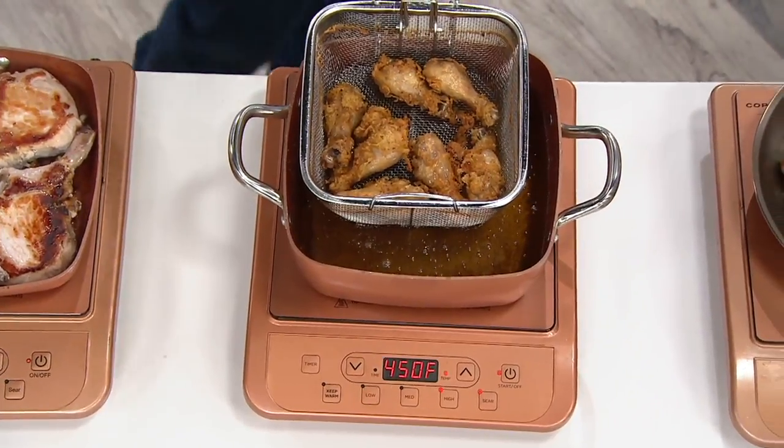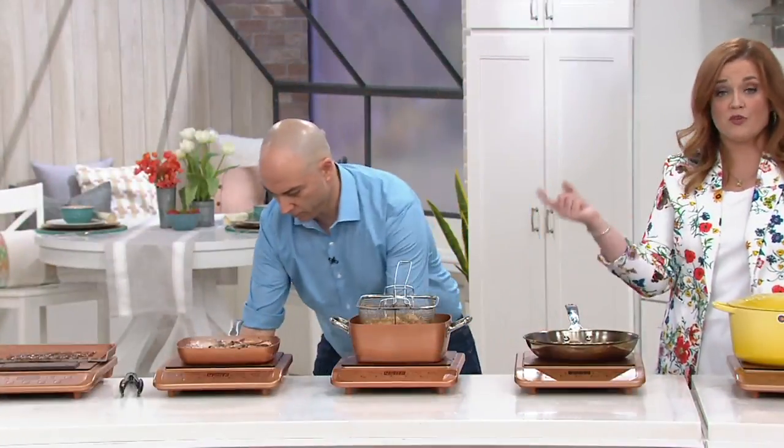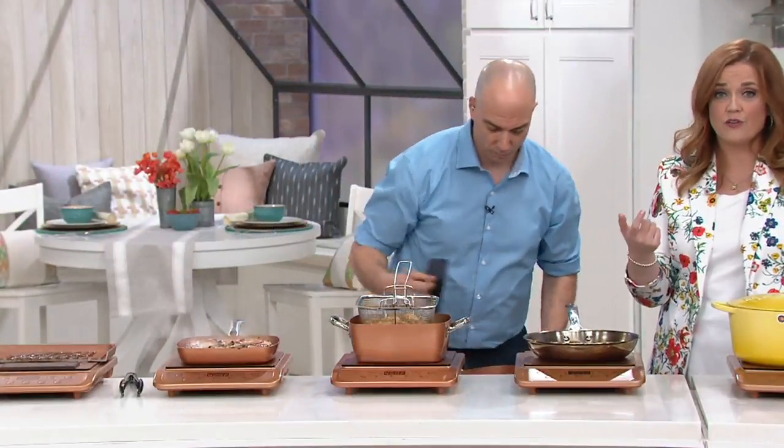Let's be very clear: this is an induction cooktop, not a warming plate. It's a cooktop — as you saw, we can fry, we can sear, we can do all of those things in it for less than $30.